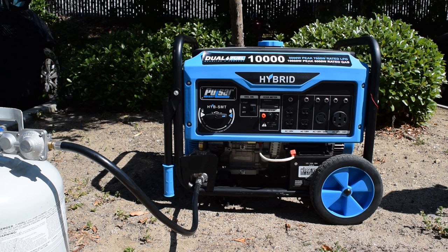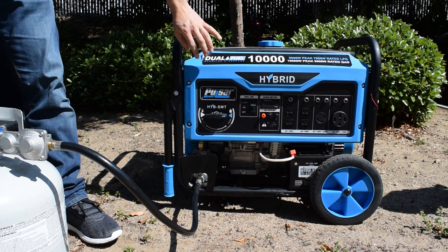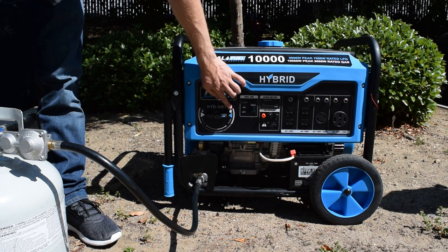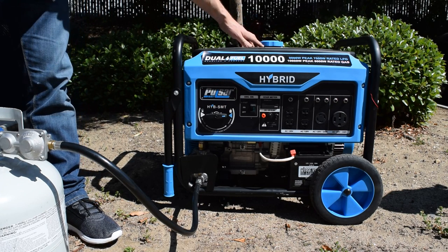One of the things to point out here — the big selling feature of this one — is the dual fuel. So you have it hooked up to liquid propane over here and then gas in the gas tank.